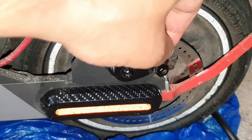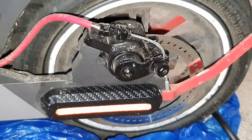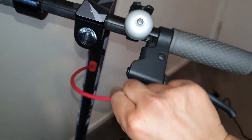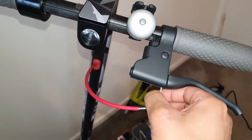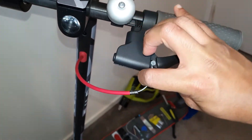Now that the cable is loose we just need to move to the upper braking part where the handle is. Now that we've loosened the cable at the bottom, all you have to do is pull on the cable like so and it literally just slides out. Then you have to press on the handbrake and release the cable. And now we've taken the brake cable off.